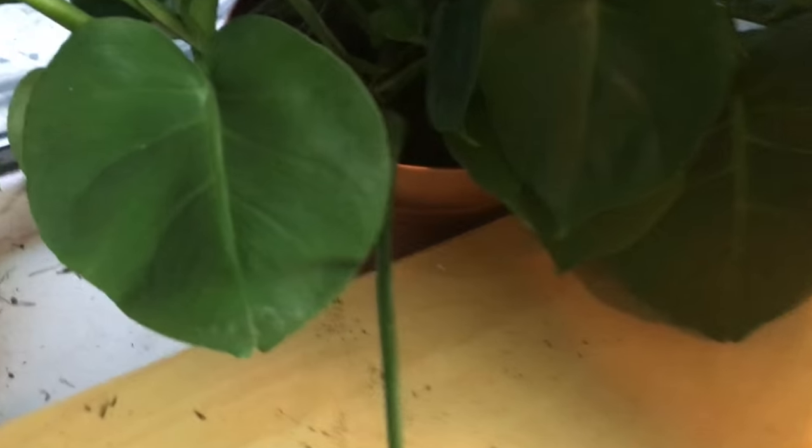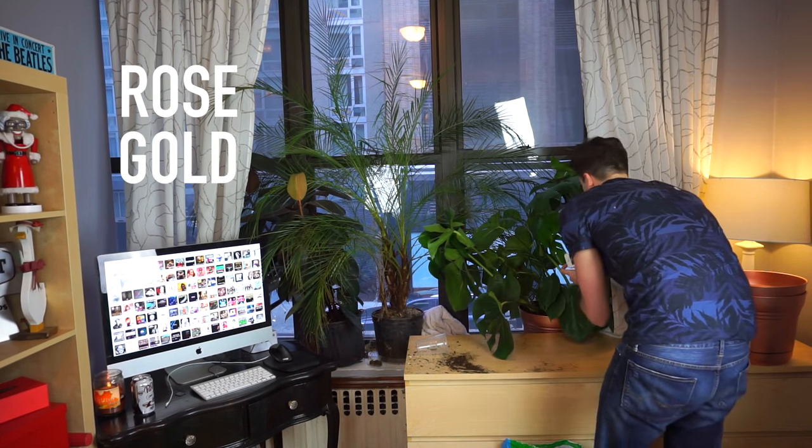Alright, we just finished potting the first plant. The pots, they really do look good. In 2016, it's in its home, trying to live. Yeah, it's just trying to live.